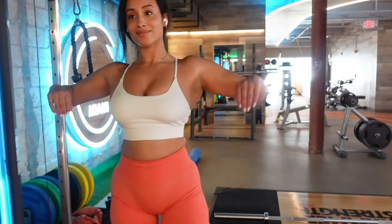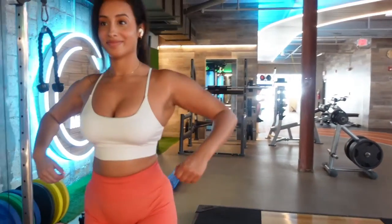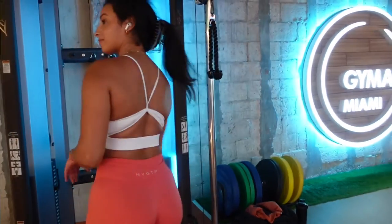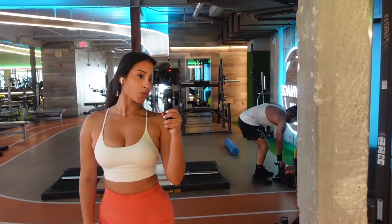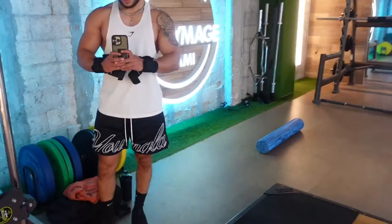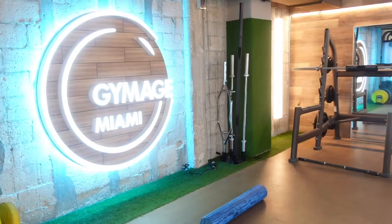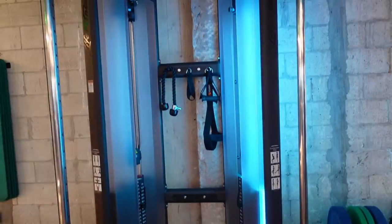I hate this — Steven is always making me do these poses. I'm always feeling super awkward because what he looks like doing them versus what I look like doing them is completely night and day, obviously, because he has a lot more muscle than I do. I loved this area probably the most. It had a squat rack, and then it had a little deadlifting platform — just one of each, though.